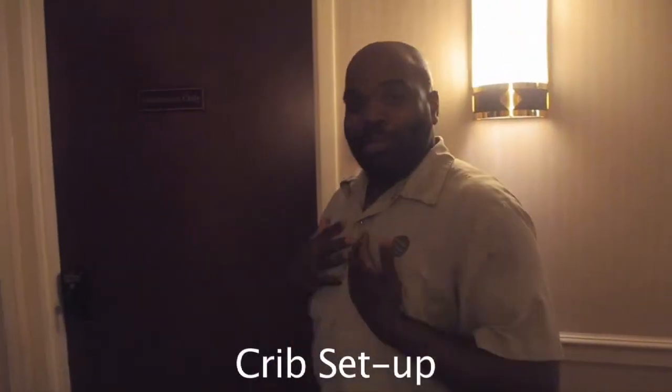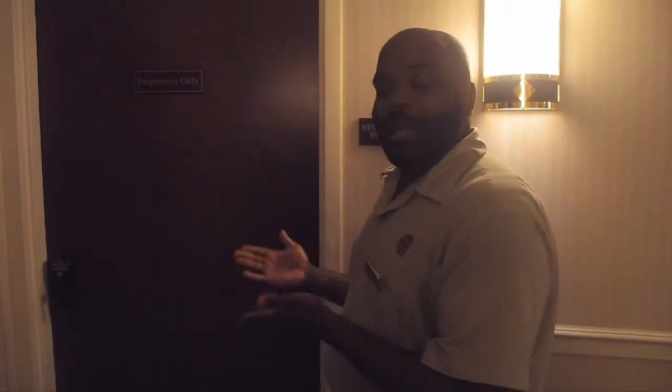Yes, I will. My name is Andrew. I am the AM person. I am going to show you how to get a pack-and-play and set it up in the room.